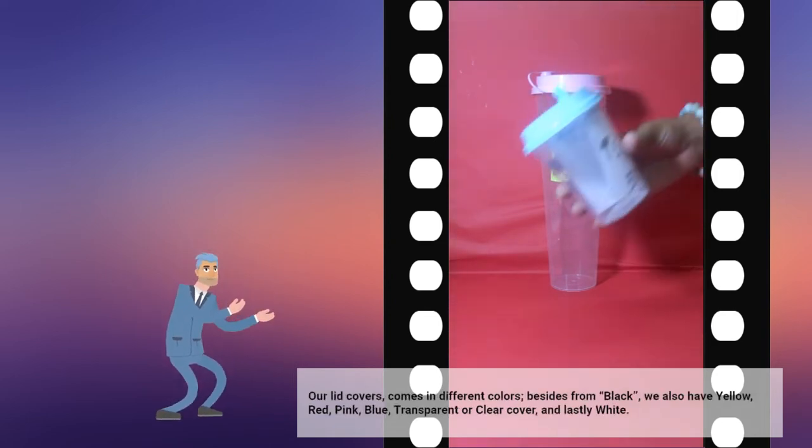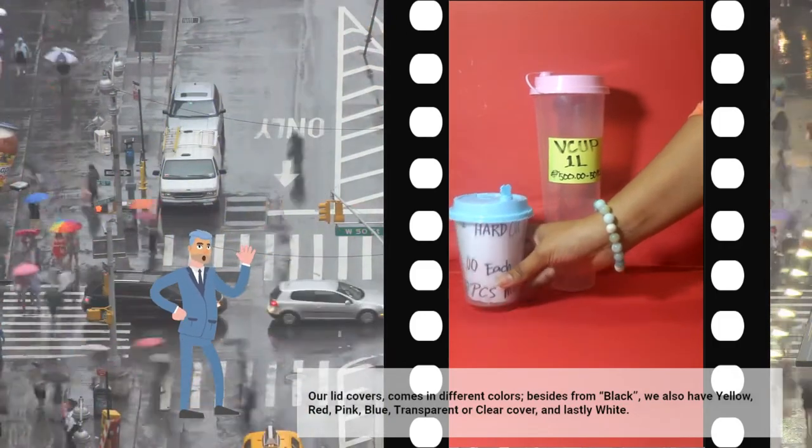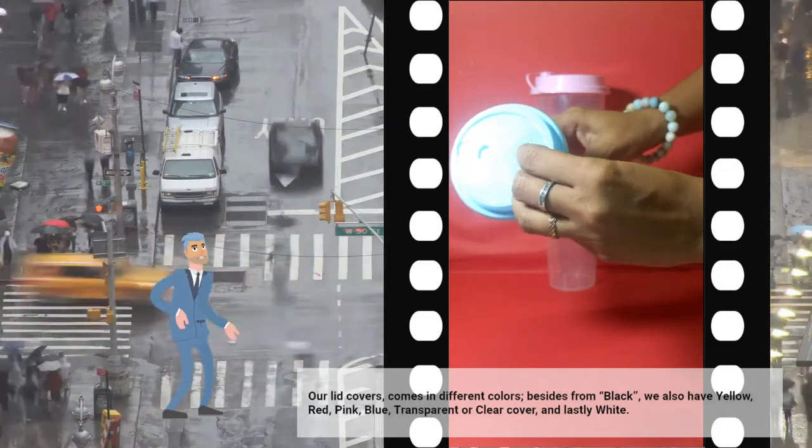Our lid covers come in different colors. Besides black, we also have yellow, red, pink, blue, transparent or clear cover, and lastly white.